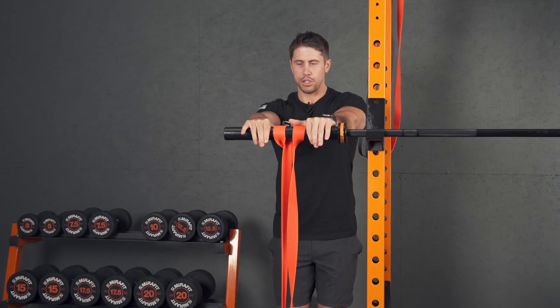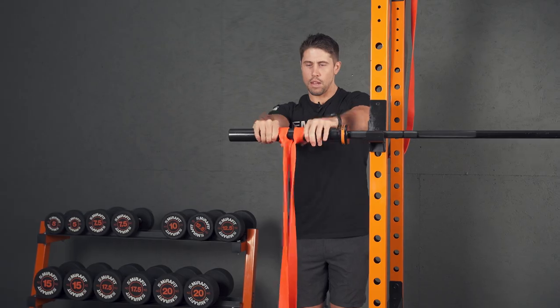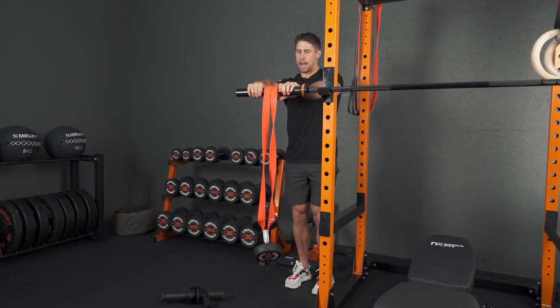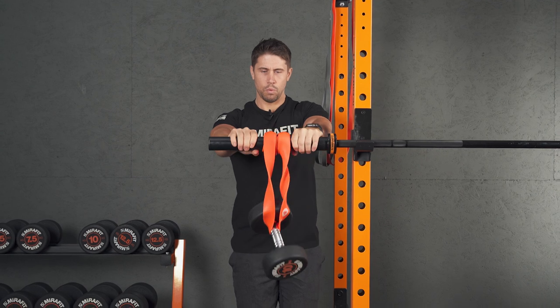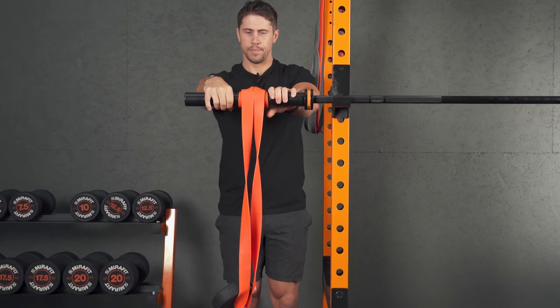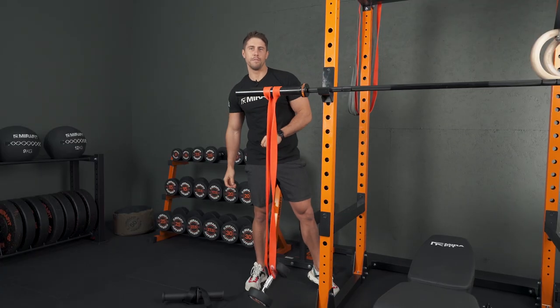Elbows just slightly soft and completely straight, we're just going to slowly ravel up, catching and ravelling up that resistance band all the way to the top — really hitting our wrist extensors and forearms. Once we get to the top, we control all the way back down to the bottom. Give that one a go if you really want to nail your forearms.